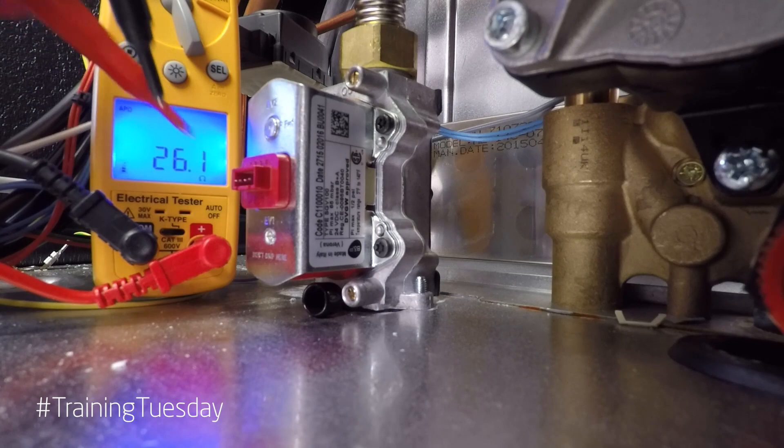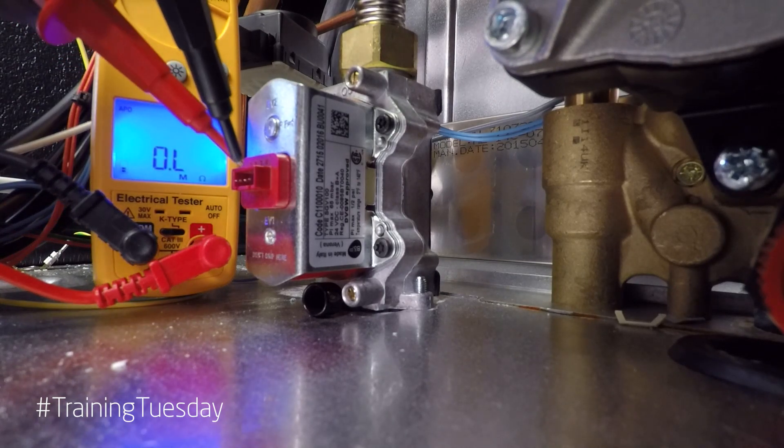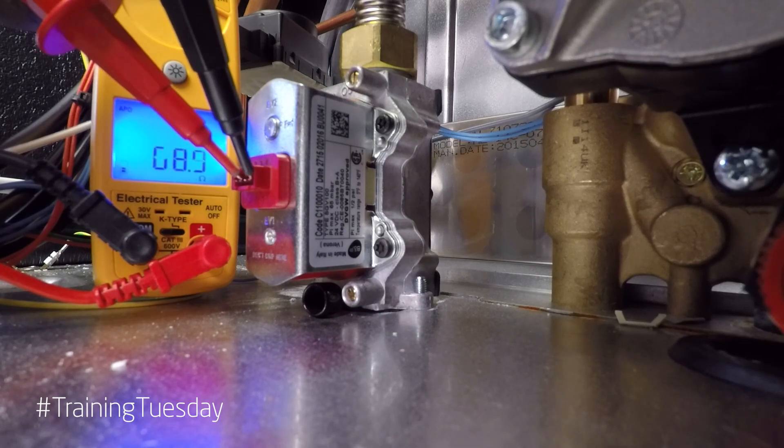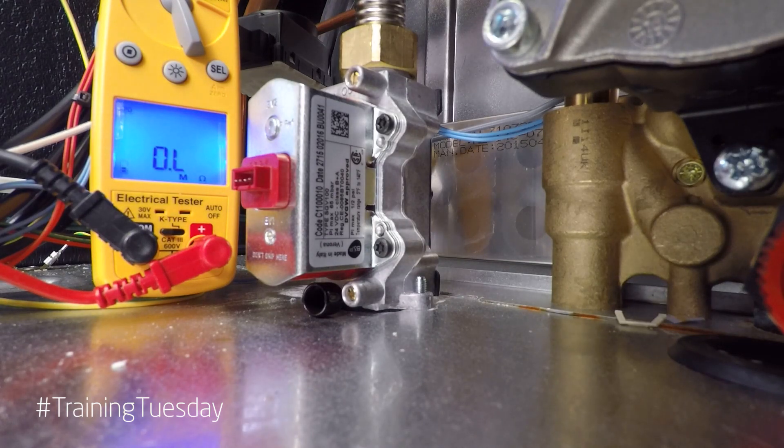That's okay. Now checking between pins two and four, you should be getting a resistance value between 60 and 70 ohms — and there we go, 68 ohms. So that is an overview of the Batelli electronic gas valve. I hope you've enjoyed the video. Please stay tuned for more Training Tuesday tips. Thanks for joining us.